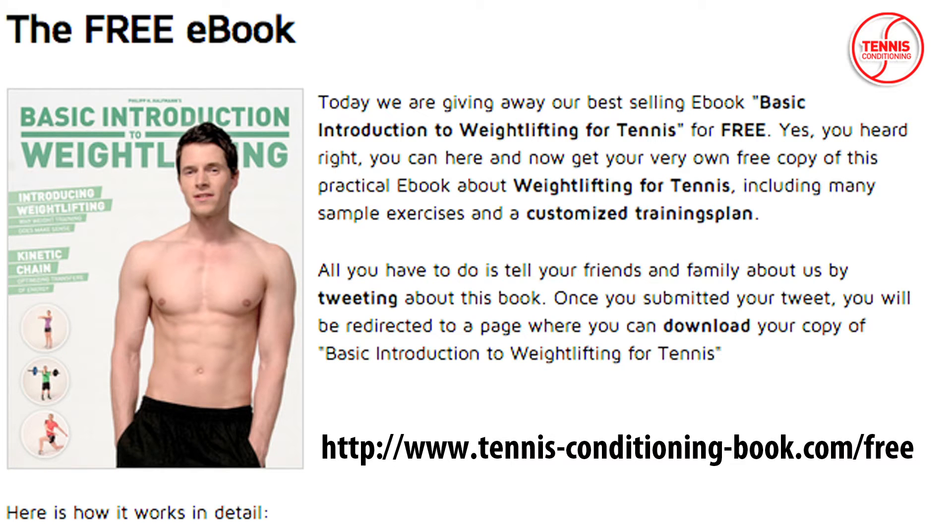For more information on the purpose of weightlifting for tennis, optimizing kinetic chain efficiency, and sample training plans, you can download Basic Introductions to Weightlifting for Tennis at tennisconditioningbook.com/free.